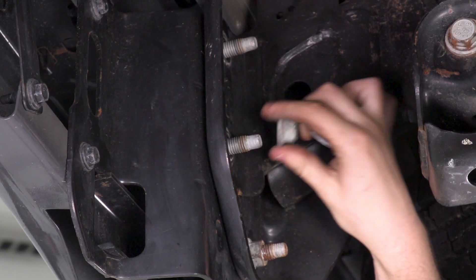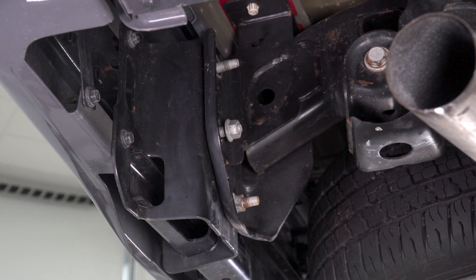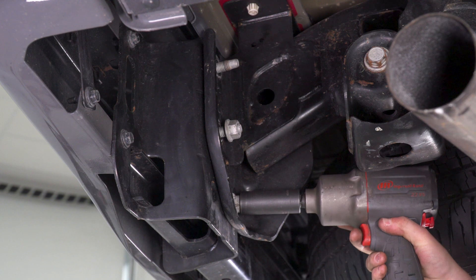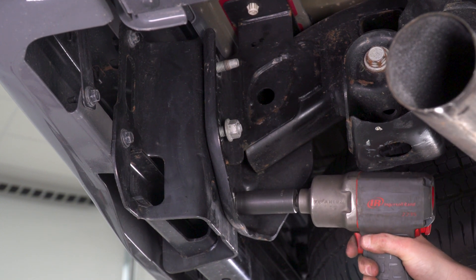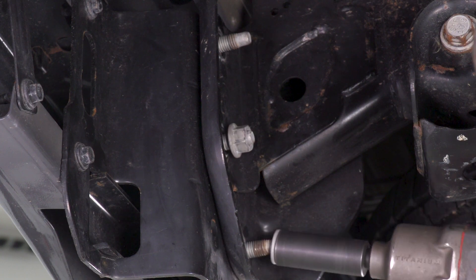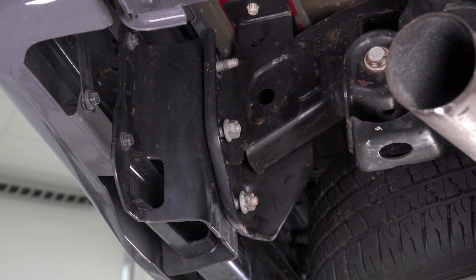Just for safety's sake, I'm gonna thread that back on a couple threads. As far as the bottom one goes, you should have no problem getting the impact gun in for that. I'm gonna do the same thing on the other side and then get this bumper out of here.